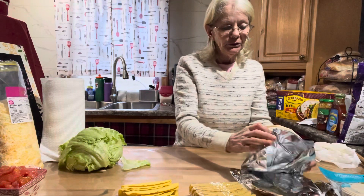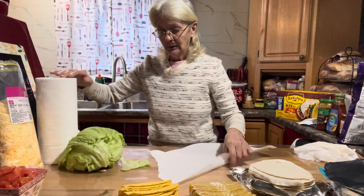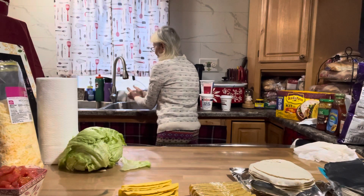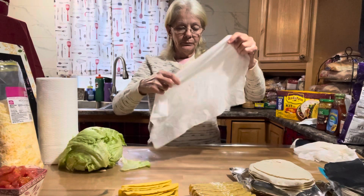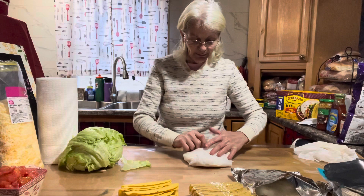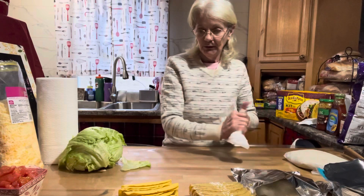To warm up the soft taco shells I take a paper towel and lightly dampen it. Then I gently use the top of my hand to spread it out, open it up, take a whole stack of tortillas, cover them with the damp paper towel, put them on a microwavable plate, and zap them in the microwave — probably 15 to 20 seconds. They'll come out nice and evenly hot.